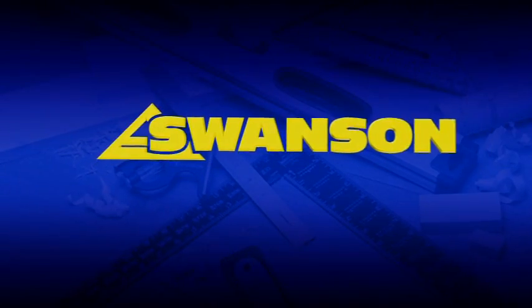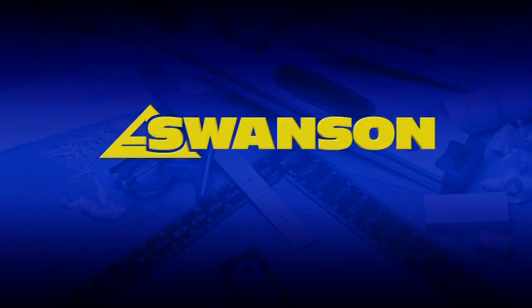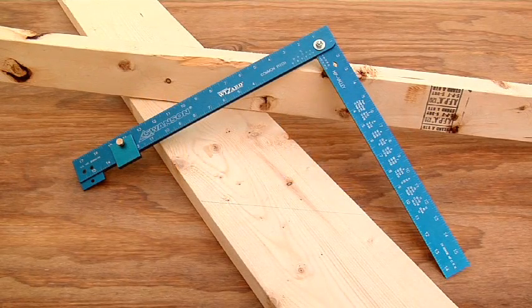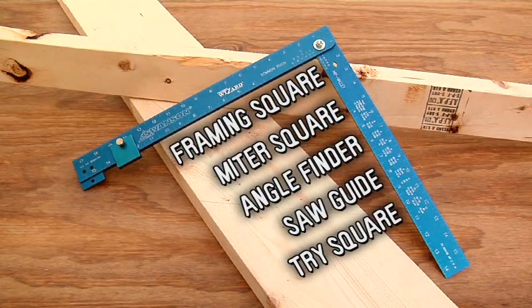From Swanson Tool Company, the inventors of the speed square, comes another innovation: the Framing Wizard, a new five-in-one framing square that eliminates the need for all these alignment tools.